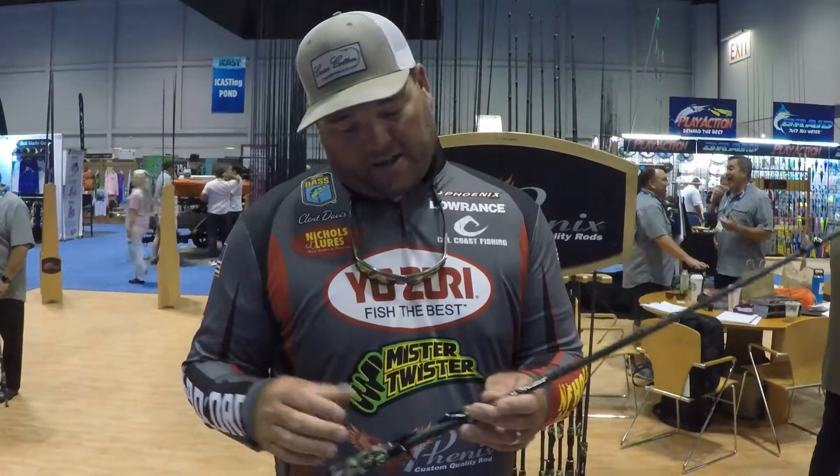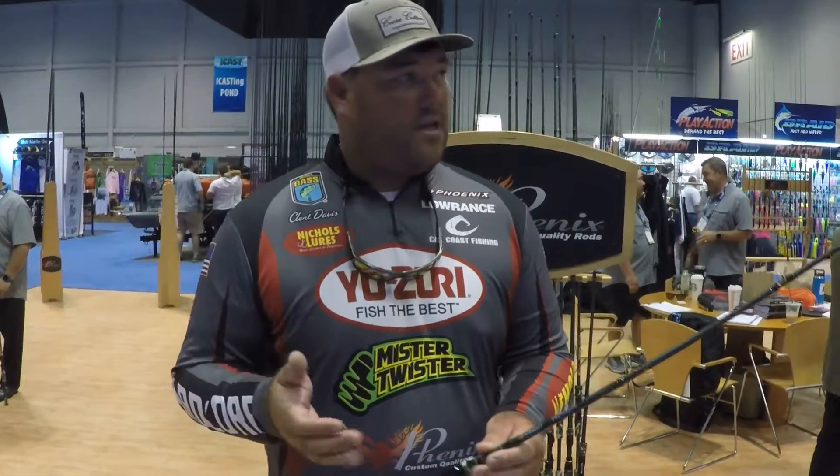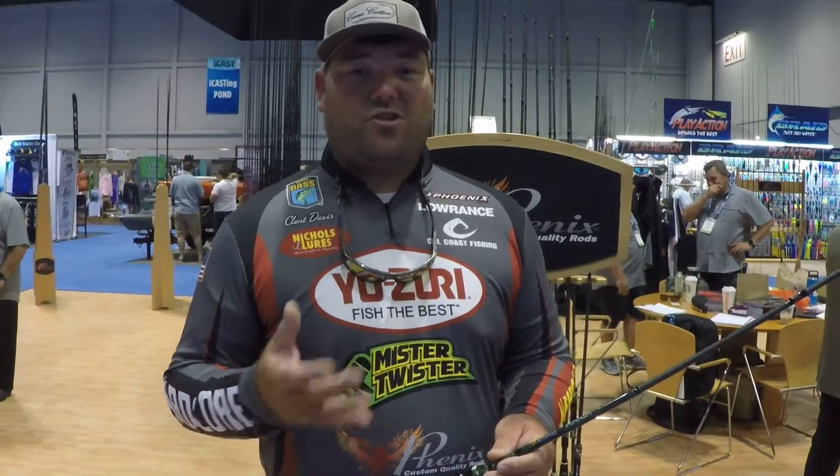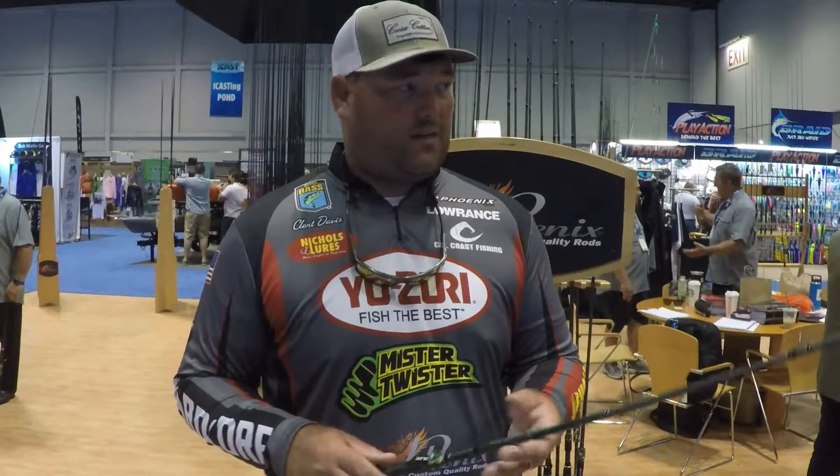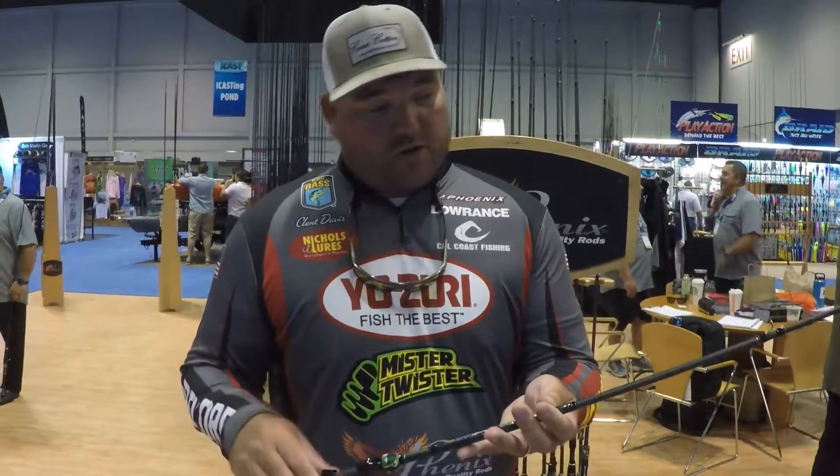17 rods in the series — everything you need. The best part about this rod, we're looking at a $99 bass rod, $99 to $129. It's one of the lightest rods you'll ever pick up for that price, so check them out.